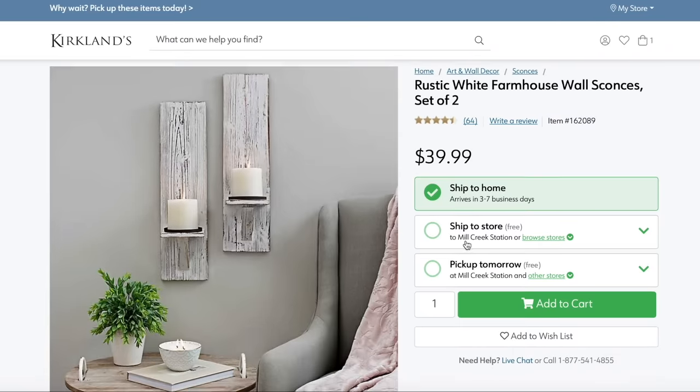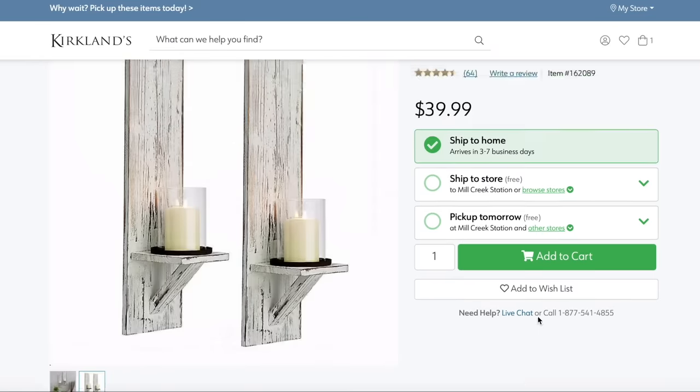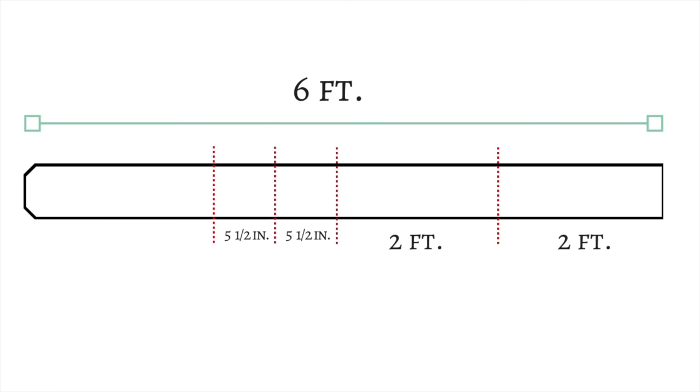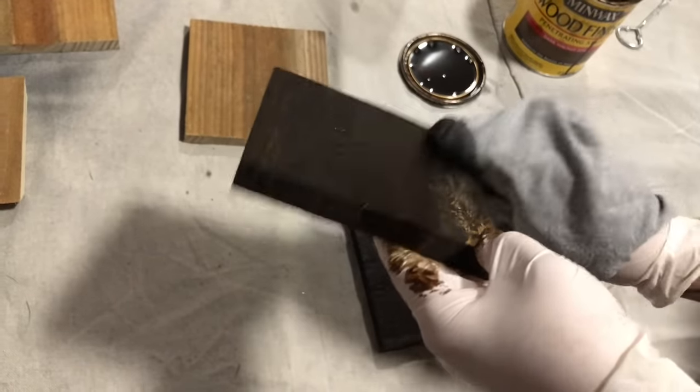For this next look-for-less, I'm recreating these wall candle sconces from Kirkland's. All you're going to need is one pine dog fence picket from your local hardware store. Cut your fence picket into two two-foot sections and then two more five-and-a-half inch sections. Then cut another five-and-a-half inch section and cut that one in half into two equal sections. Once your sections are cut, get a wood stain and stain all of your pieces, then let them all dry completely.